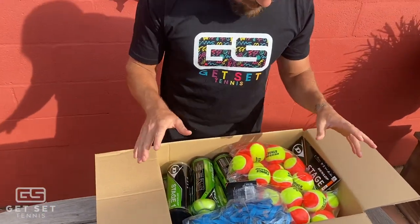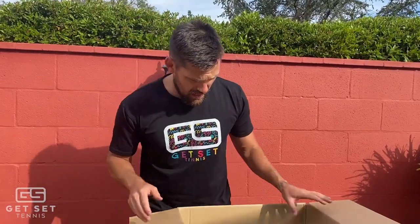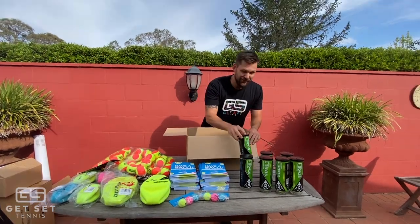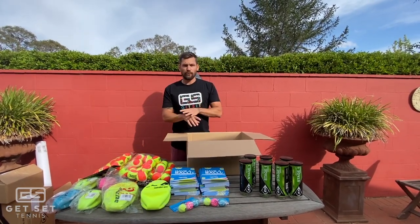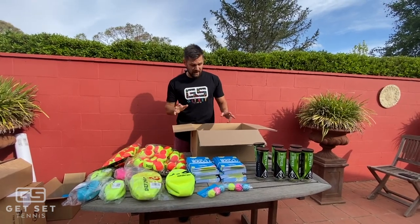So they didn't just think about the red balls - we've also got four bags of orange balls. Great job, TA. And green ball tins as well. For anyone who does holiday camps and you don't use orange, red, or green balls or any hotshot program at all - they're game changers. They're such great tools for the kids to succeed early and understand the technique.